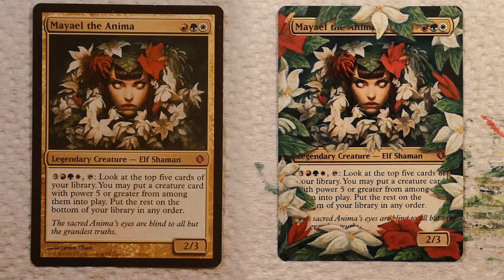And there it is — one Miel the Anima, ready for Commander. Thanks for watching. If you liked this video please consider subscribing, and as always, have a good day.